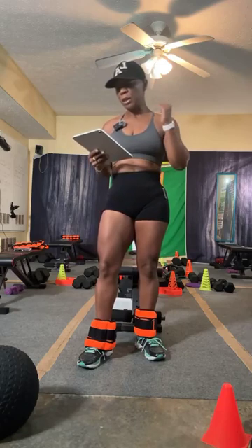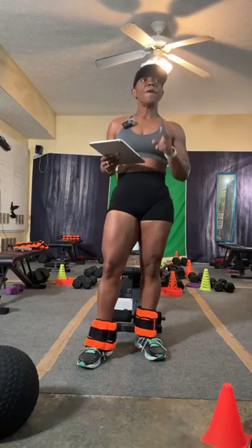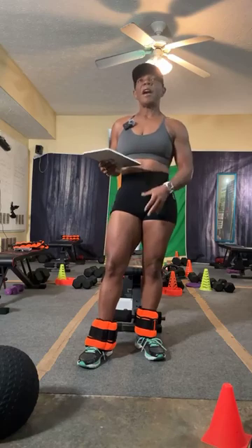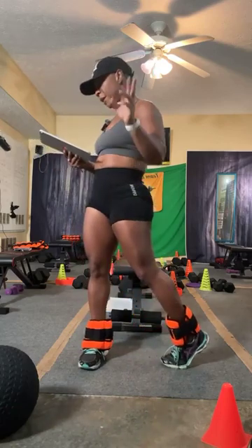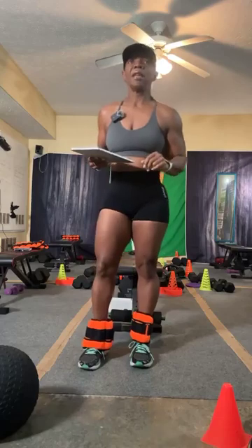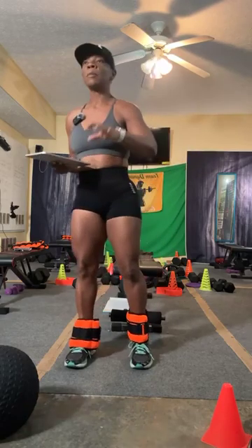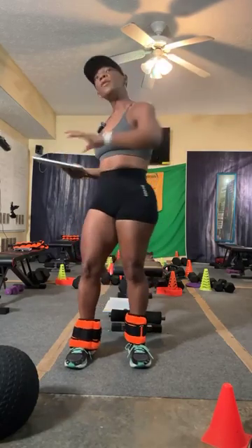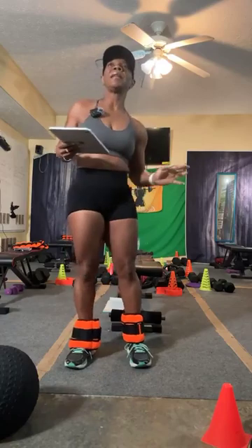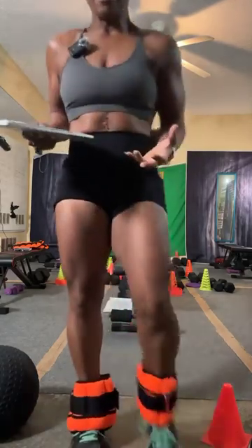Number one: focus on your sleep. During sleep your body works really hard to keep you alive — it's breathing, using respirations. Get enough sleep. Number two: fiber. Fiber keeps things flowing and moving — carbohydrates in the form of fiber. Number three: address your nutritional imbalance — appropriate amounts of fats, carbs, proteins, and calories. And movement: if you're getting in 7,000 steps per day, bump it up to 8,000 and add more movement.